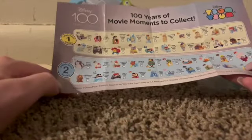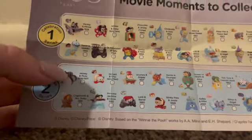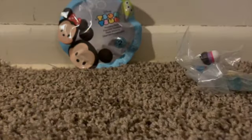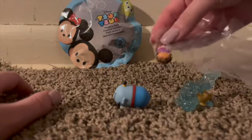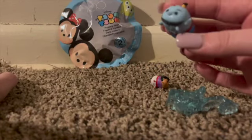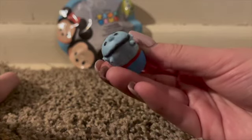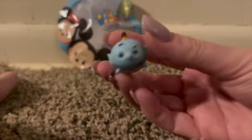I didn't see series two last time, but they were in the same box this time when I went. It looks like you have Aladdin and Genie right here — 1992. Still not Dr. Finkelstein and Sally like I wanted, but let's check it out. The same complaint I had last time: they have a very plastic, weird smell, and his eyebrows seem kind of messed up and the paint is a little off.